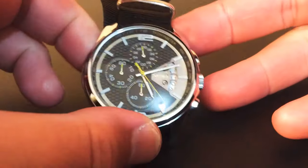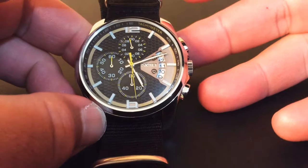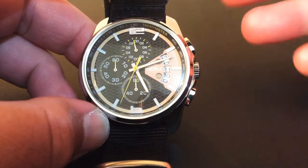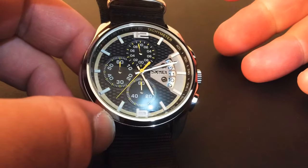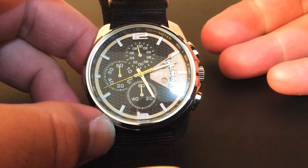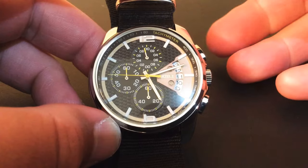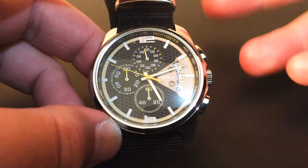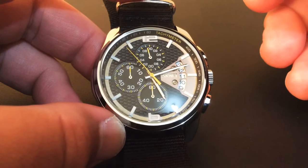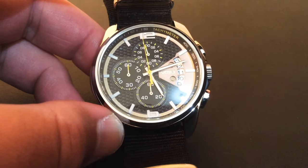So yeah, that's the Skimi 9106 — hope you guys enjoyed that. Any comments or questions, feel free to leave them down below. Thumbs up is appreciated, and I've got other watch videos you might want to check in my backlog, as well as retro gaming-related videos. Thanks a lot guys, hope you all had fun watching, and I'll see you next time. Take care, bye!